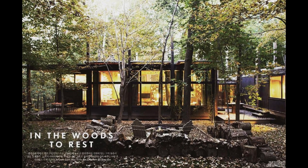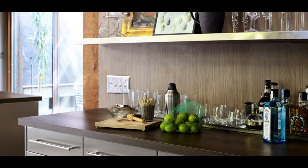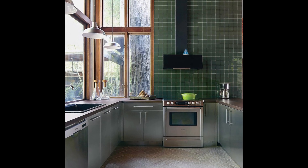As a designer, I was introduced to Wilsonart because of their beautiful laminate surfaces, and in my own home, I covered my walls and did my kitchen countertops with these beautiful wood grain patterns.